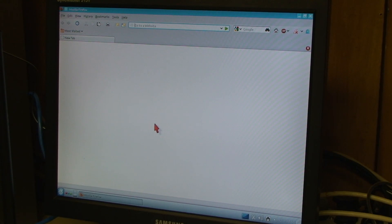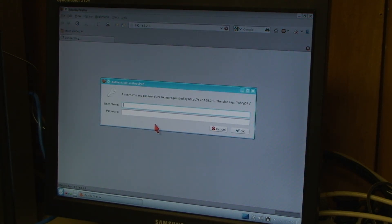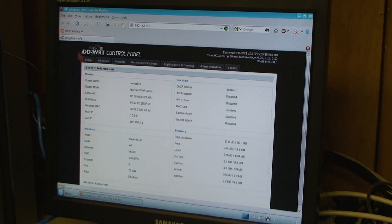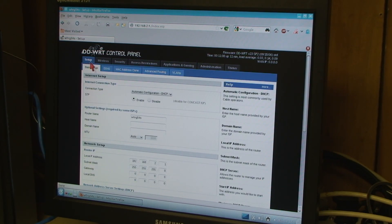Let's go ahead and sign in to the router here. Yes, the password is 'password.' Well, this looks like good news. That's a pretty prehistoric version of DD-WRT — version 23 SP2 from September 15th, 2006. So that ought to be updated, but it definitely appears that the little router has survived.